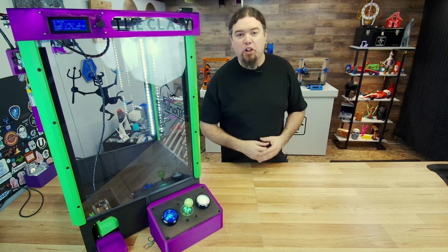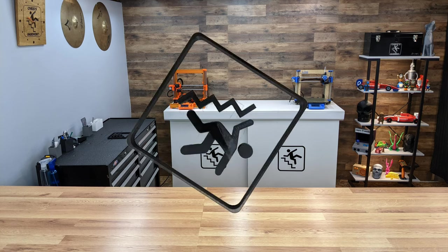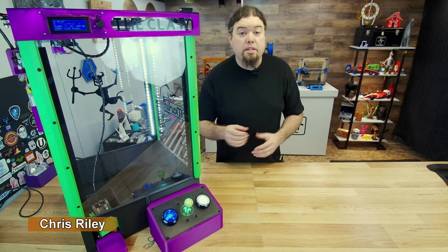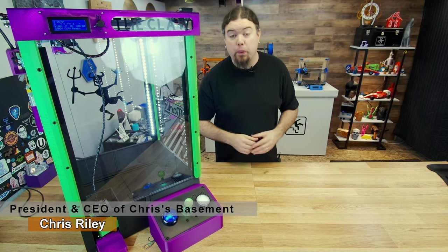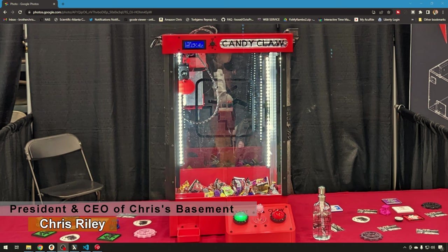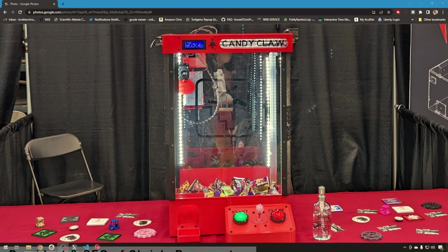So you want to build yourself a Candy Claw machine? Hey everyone, Chris here, and you might have seen the Candy Claw machine at IRF 2022. The Candy Claw was built and designed just for IRF this year.